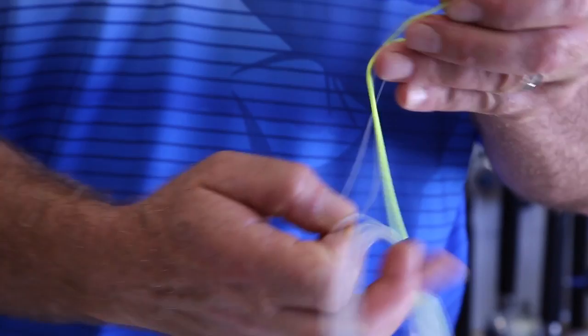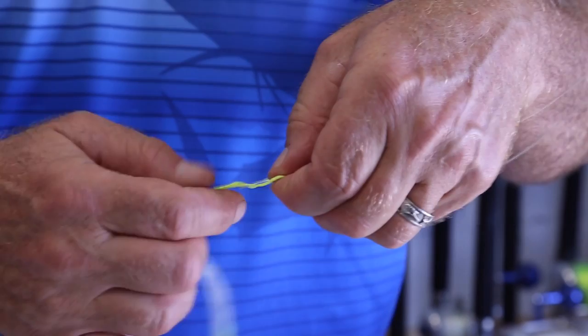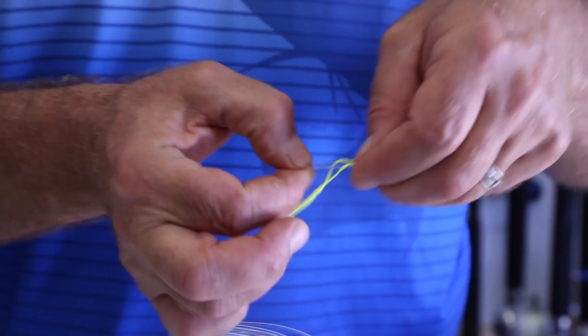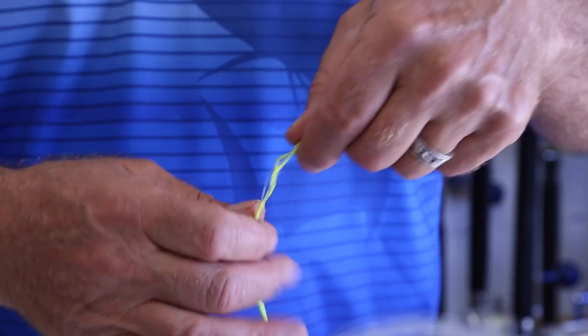After that, I'm simply taking the entire wind-on and passing it through that first loop. Then I'm pulling this down very carefully, pulling the mono main line double line back through the Dacron again, and passing it through the entire wind-on again.